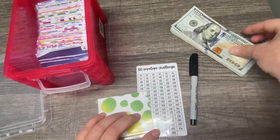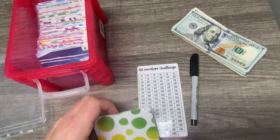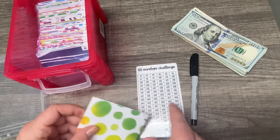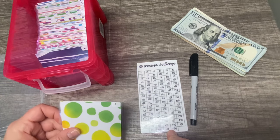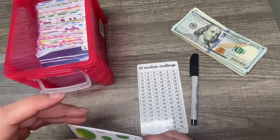For envelope number one, we're going to put a hundred dollars. Now, usually you would put $1 in the $1 envelope, two dollars in the two, and so on until you get to a hundred dollars. But I am focused on house savings and I would like to stuff a hundred dollars in each envelope — at least that is the goal.